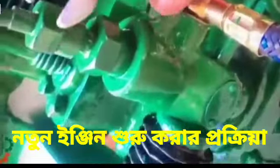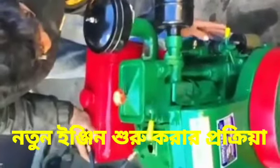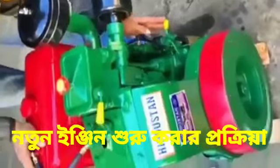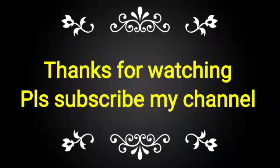This is the process for starting a new engine. You can see the live video from the site. If you have not subscribed to my channel, please subscribe and press the bell icon to get notifications when new videos are uploaded.